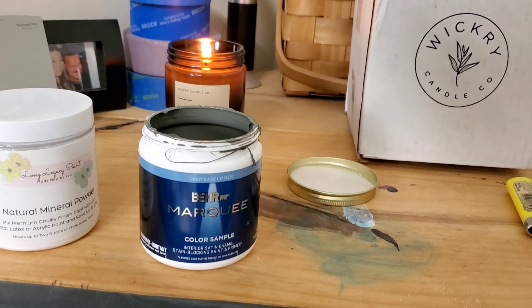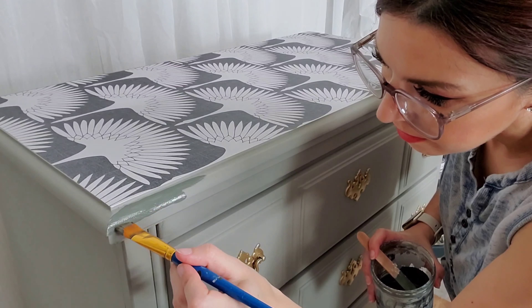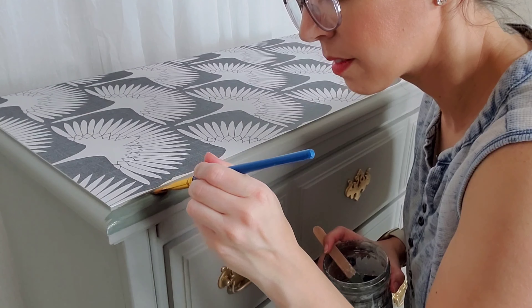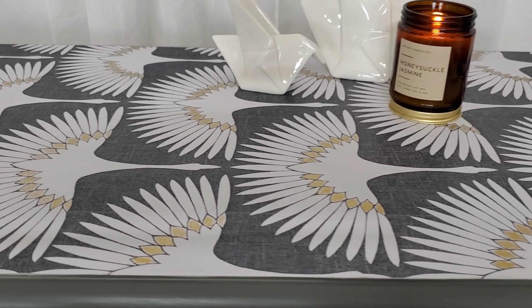To complete this look, I'm going to go around the trim in a darker pink color — it's Black Locust by Behr, and I mixed it with some mineral powder just to keep it matte. This definitely looks good without it too, so I just wanted to show you guys some options. Decorative wallpaper can be used in a lot of different ways — I have two other videos on my channel where I used it in furniture makeovers: one to upcycle an old bookshelf, and one to give some drawer fronts a little spice. Go ahead and click one of those and I'll see you there. Bye friends!